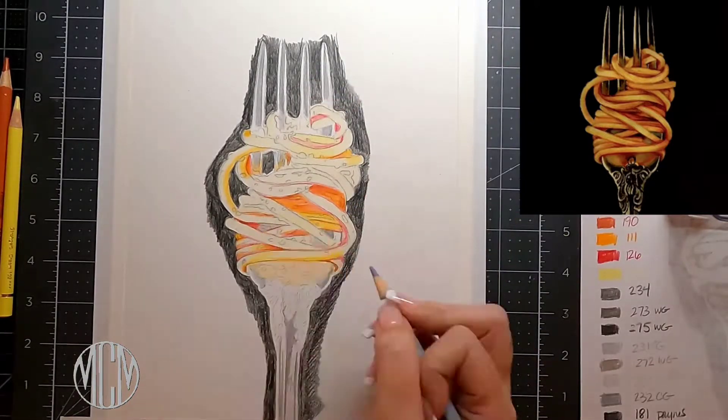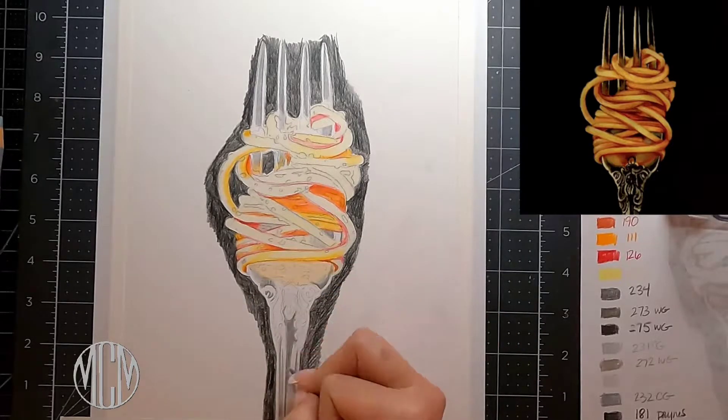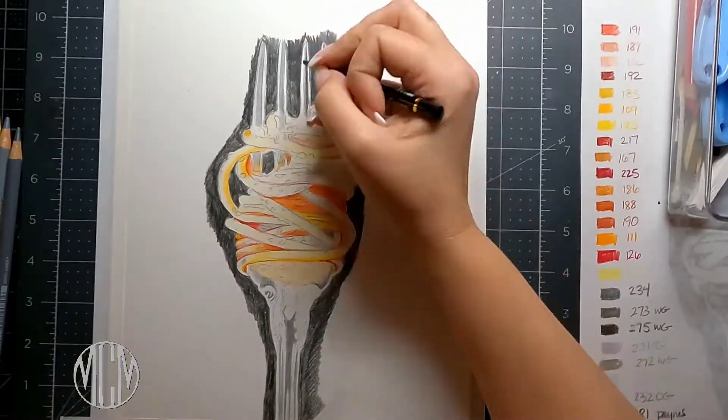The beginning stages always look a little bit rough because you're just mapping in all those colors, and then we're gonna start to go in with our details as we get a little bit further along.